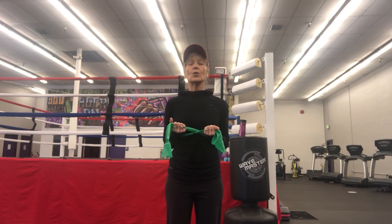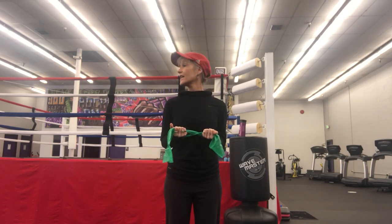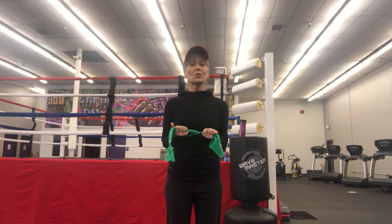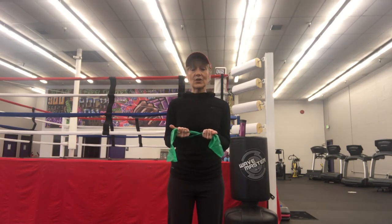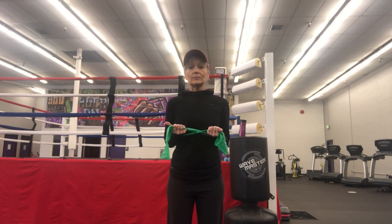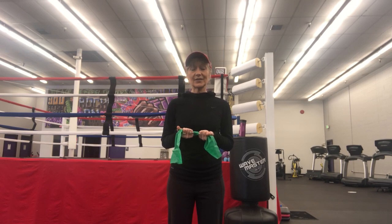Notice my shoulders aren't coming up and down, and I can still move my head and swallow, which means I'm not tense. Now we're going to do it for a count of ten. Breathe a good breath in and hold — four, five, six, seven, eight, nine, ten. Good job.